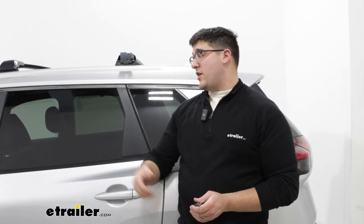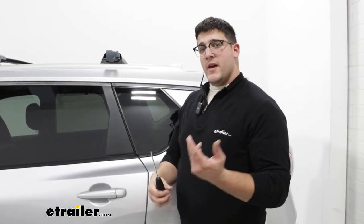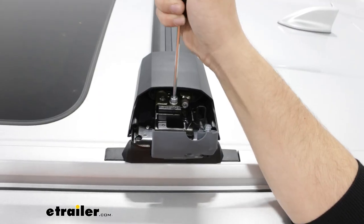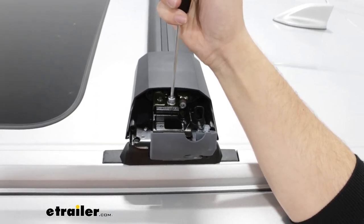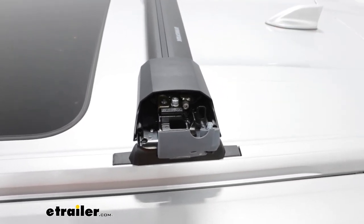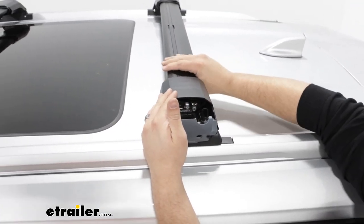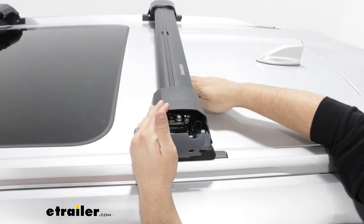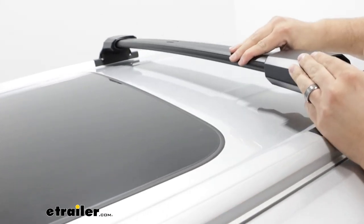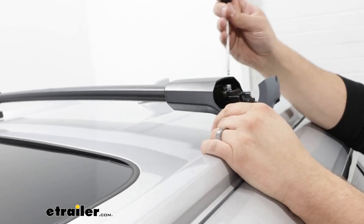When everything's even and you have the crossbars back up here, keep the locking doors open because now we're going to adjust the pitch. To adjust the pitch, find a bolt at the very top and loosen it some — do that on both sides. When both sides are loosened, apply pressure to the bar itself so it's pretty much flat with your roof, making sure everything's even. Once it's looking level, you can start tightening everything back down.